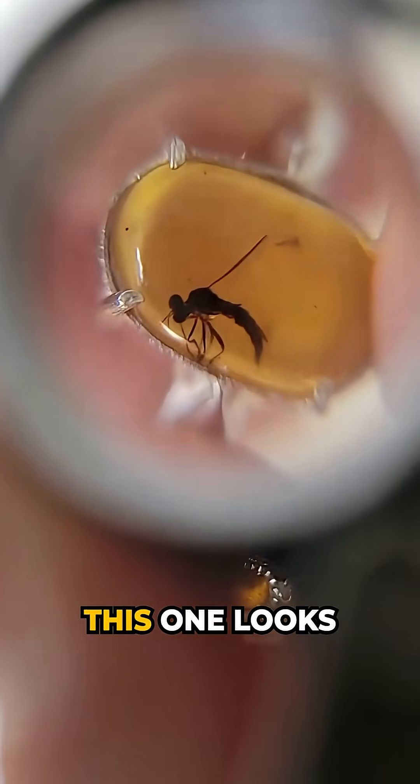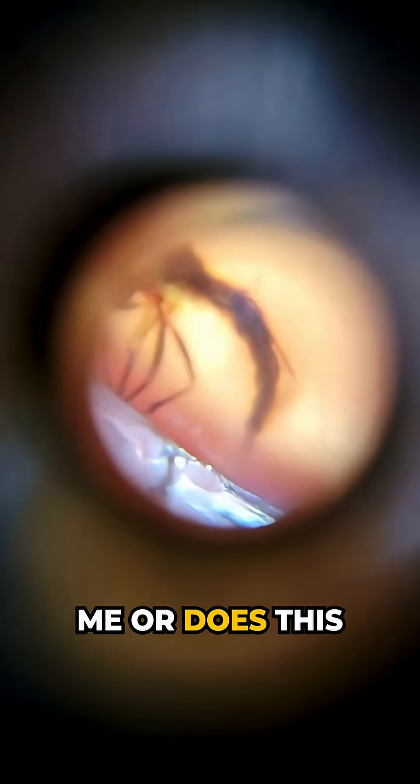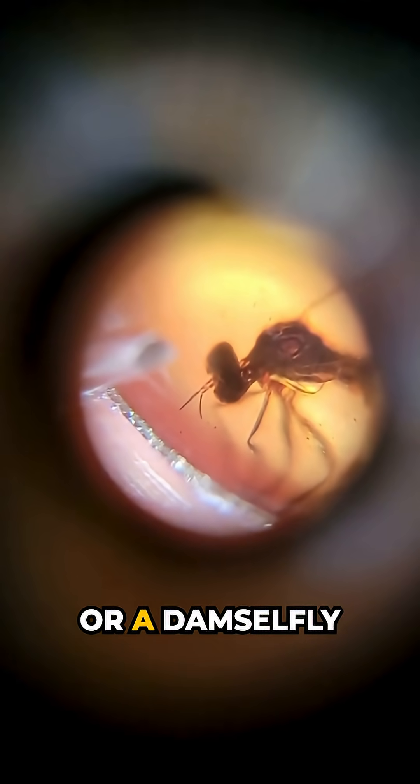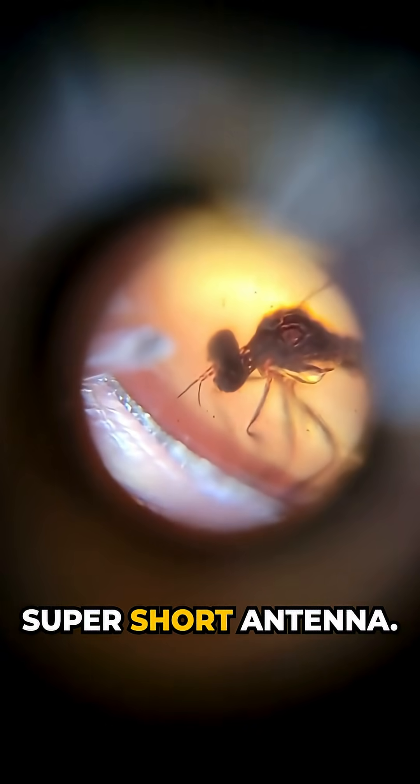Look at this one. The head on this one looks a little different. I don't even want to say what I see. It looks... this one actually looks kind of special. Is it just me or does this have more qualities — more like a dragonfly or a crane fly or a damselfly? Because look, the head is detached and it has that oval shape. Super short antenna.